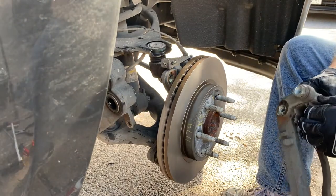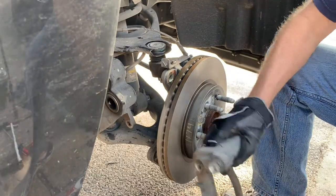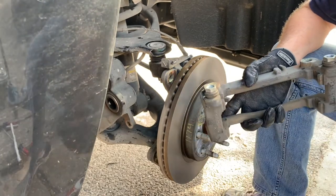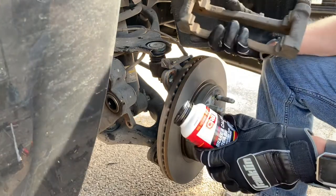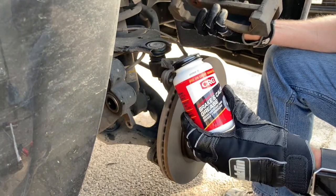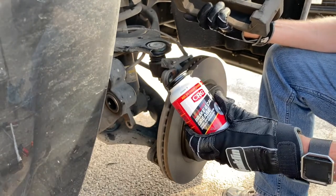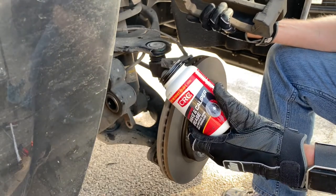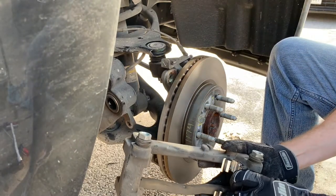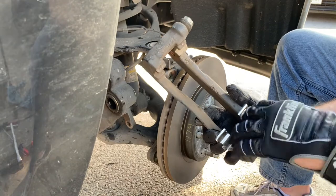Take the old hardware off and replace it with the new pieces — they are both exactly the same as far as I can tell. The other important thing: on any metal parts going back together — other than directly on the rotor or pads — make sure you're using brake and caliper grease. All of this is heat-generated, and metal against metal will seize things up. It'll make it a lot easier the next time you have to take something apart. It's pretty self-explanatory how the hardware fits together.